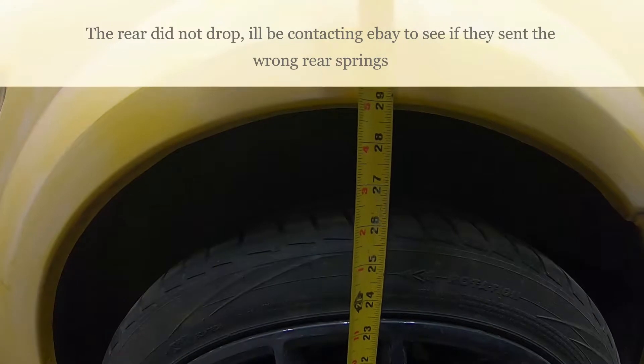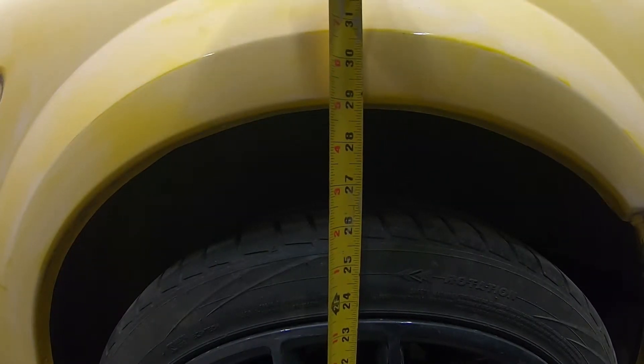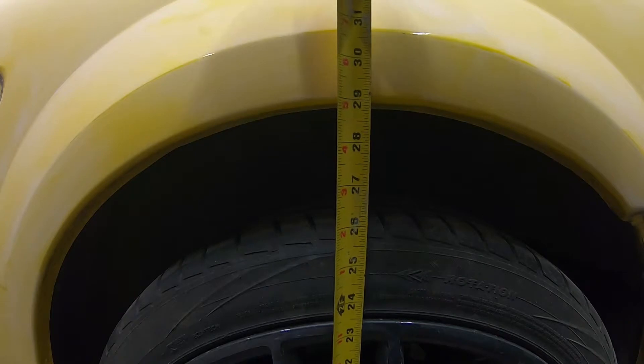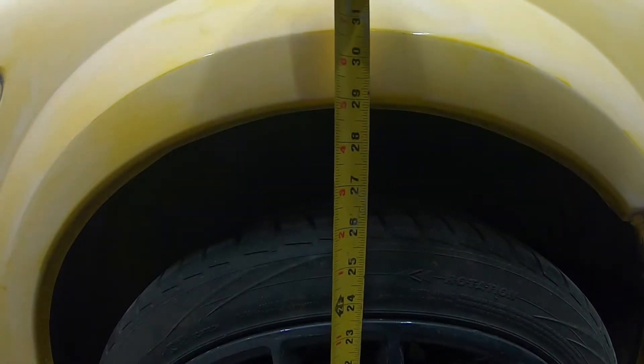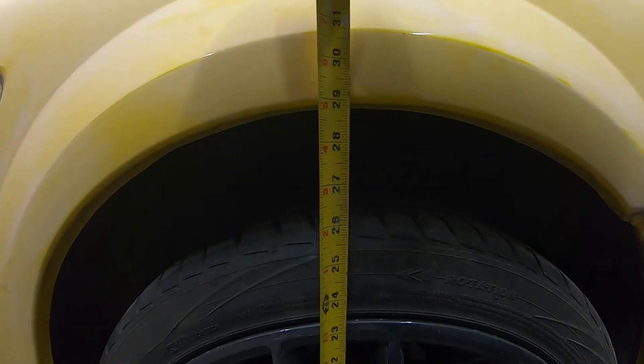The car hasn't been driven yet, but the front did get lower. Looking at the back it's still showing 29 inches, so I'm going to take it down the road and see if it drops more. If not, this right here is definitely not an inch and a half drop in the back as of right now. Take it down the road and hopefully that'll change.